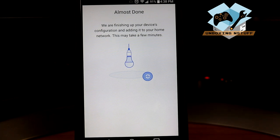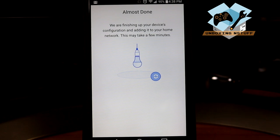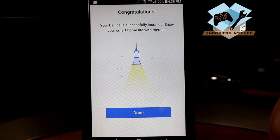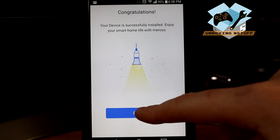Our light is right now currently changing colors through red, blue, green, and white as it configures. And we're almost finished here. Your device is successfully installed — enjoy your smart home life with Miros! We'll click done.